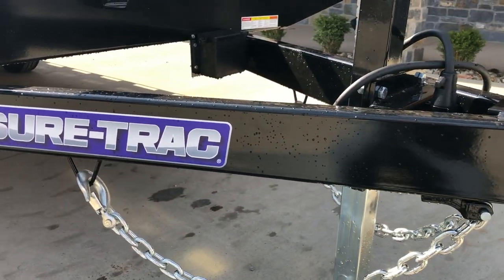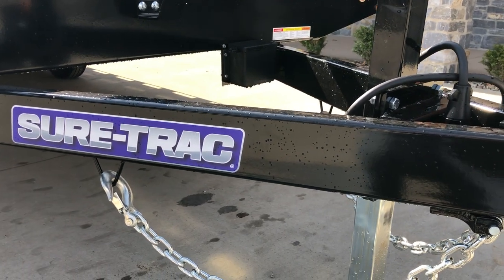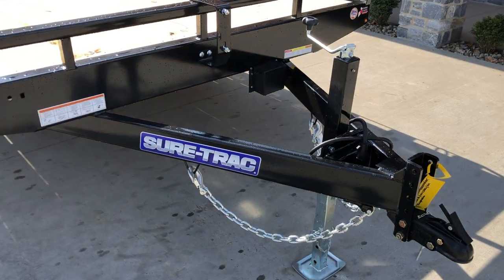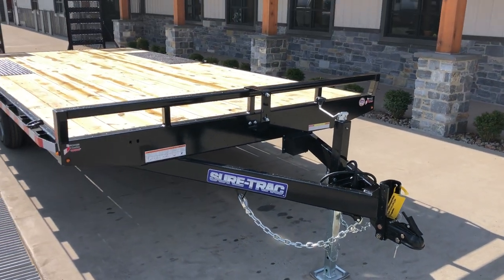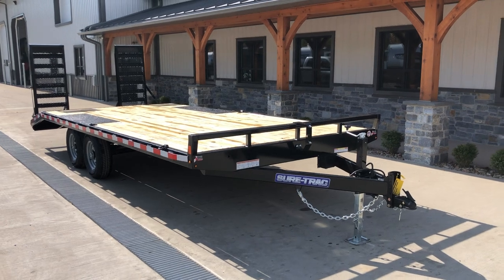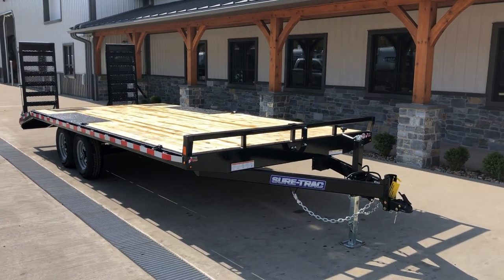This particular unit is made from a tube frame and it's also got a tube tongue. Tube, pound for pound, is going to give you the most strength that you can get per pound. On this particular 10K trailer, the trick is to get the unit as light as possible while still having maximum strength, and tube does a good job at that.